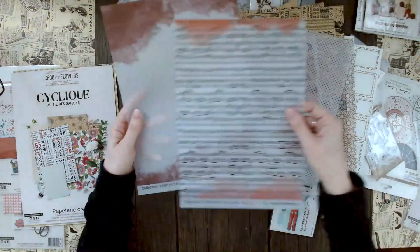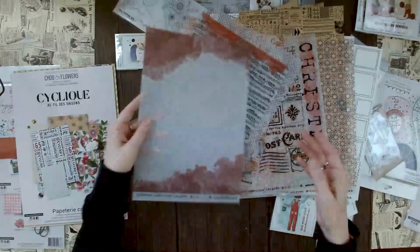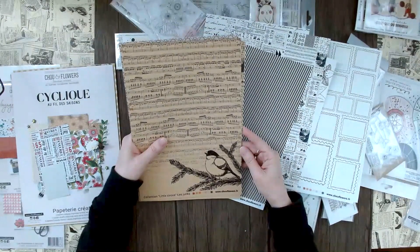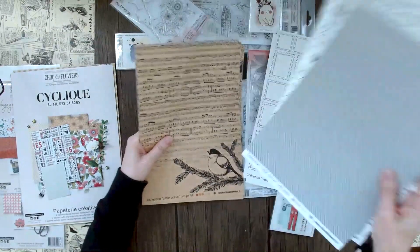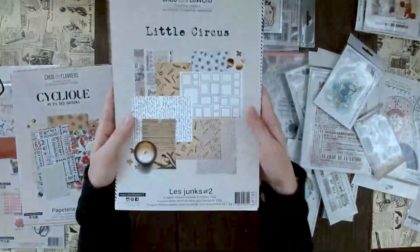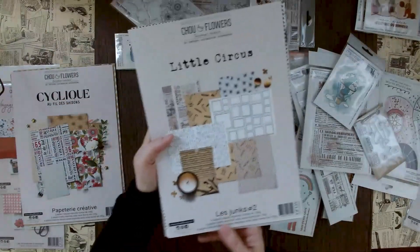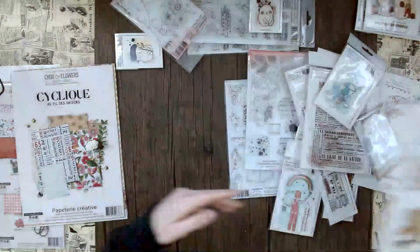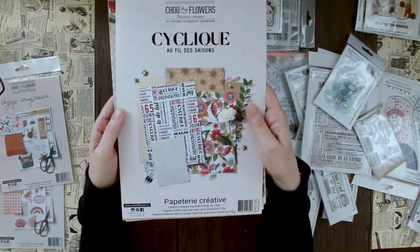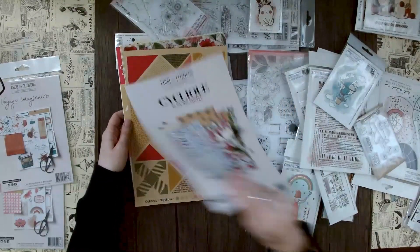Just gorgeous - I did not expect vellum to go with all of this, but that's the great thing about Chou and Flowers: they have fantastic designs. You get these dot sheets, one with notes, and there's just something very elegant about this. When you go into a store and see these really chic and elegant cards or homemade crafts and they just speak to you - I just thought it was stunning. If you don't want this slightly Christmas-themed paper, I have another option called Cyclic.